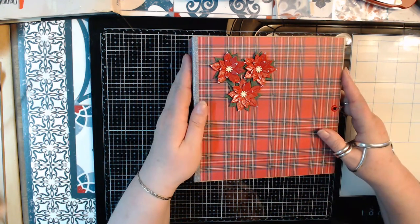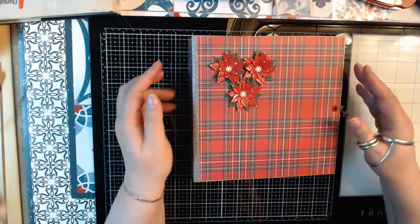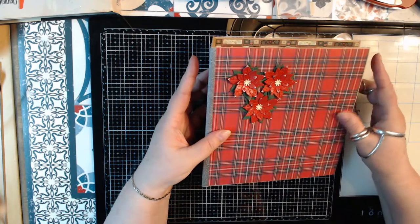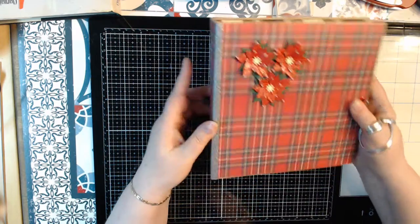Good morning all. Here's another video from Caroline. I made another album, this time with paper from the action. I thought it was really beautiful paper. I made these myself.